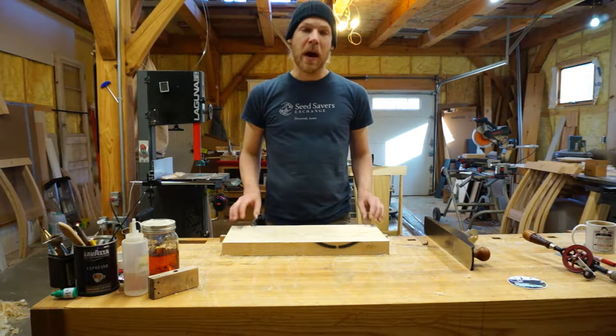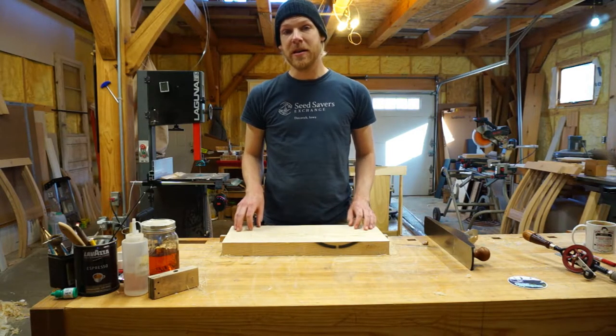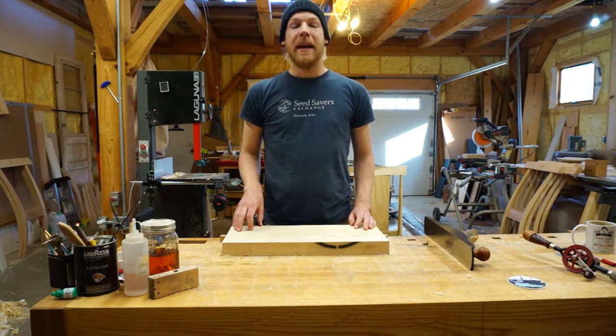So I'm going to walk you through how we take out any cup, any bow, and any twist in this board, and how we do that entirely by hand plane.